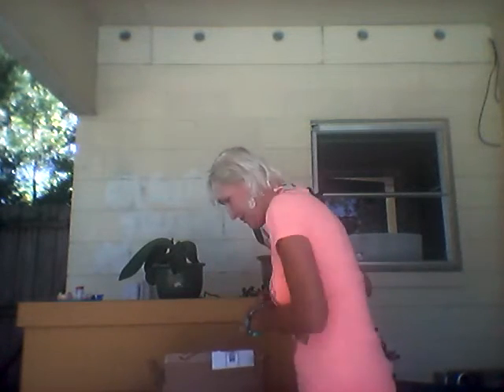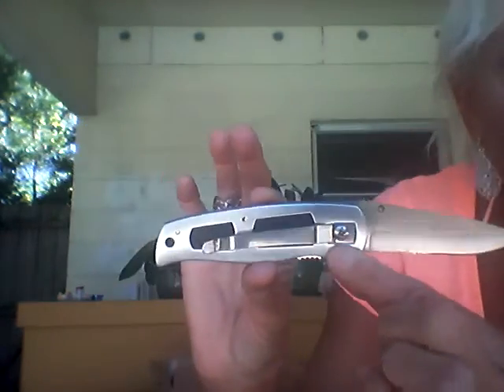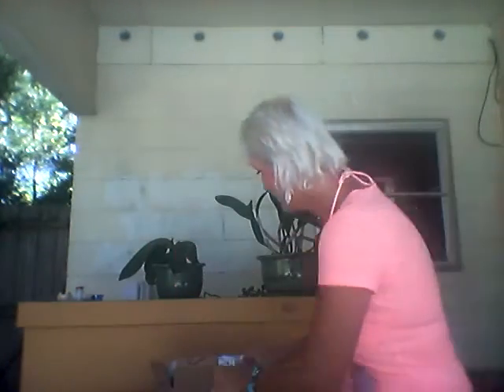We also picked up some knives — this is the Ridge Runner. It is just a very nice, handy little knife to have. We actually got these as stocking stuffers. They're very nice. So we also picked up a couple more LifeStraws.